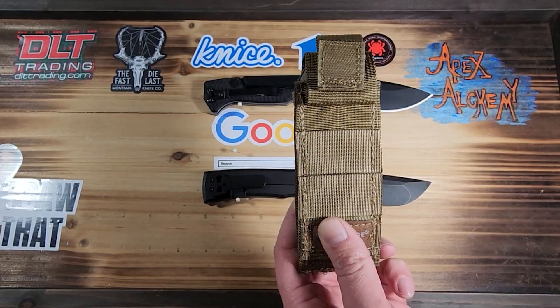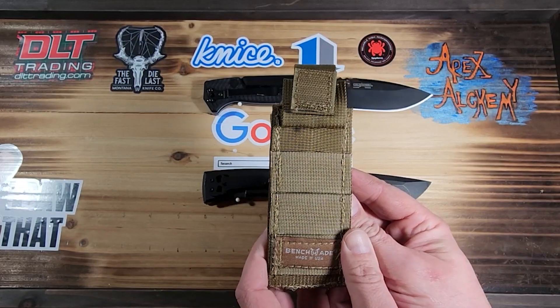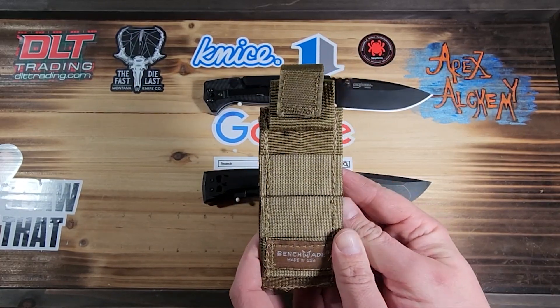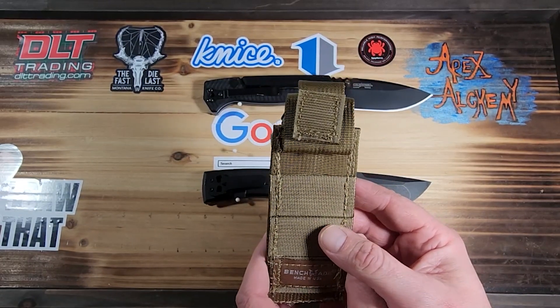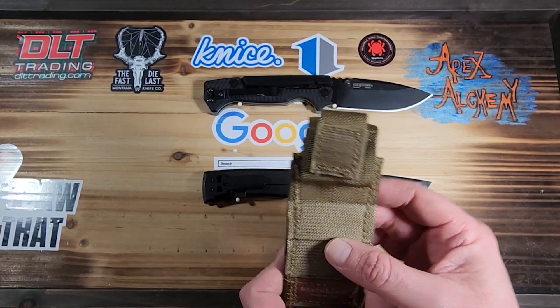I have handled the Mini Adamus in store, but I've never handled a full-size Adamus before — I don't think I've ever even seen one. Corton says he's heard the name but hasn't seen it either.